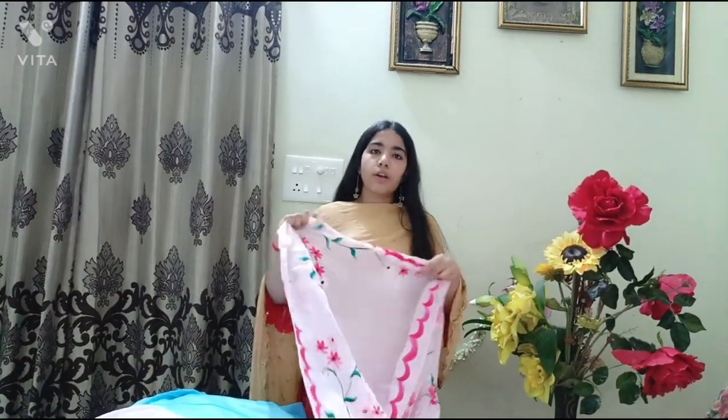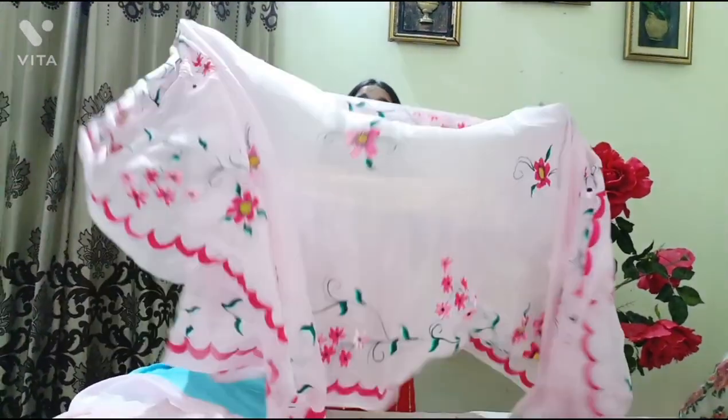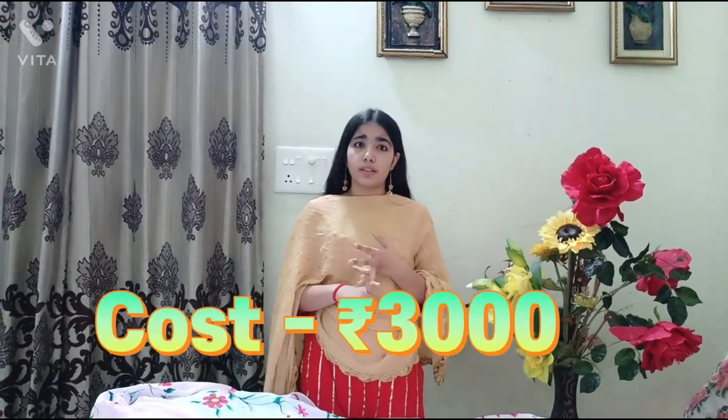3000 rupees — you can contact us for this one. It was ordered by someone, but we have three ready with us — two of pure crepe and one of semi crepe. You can contact us for more information.